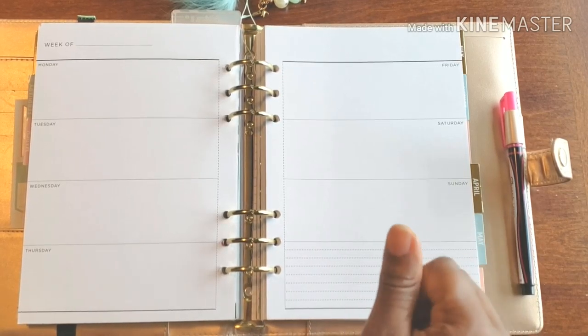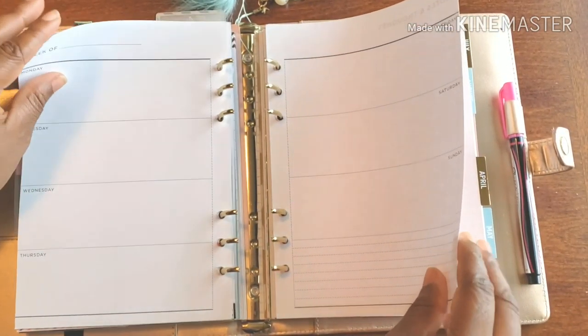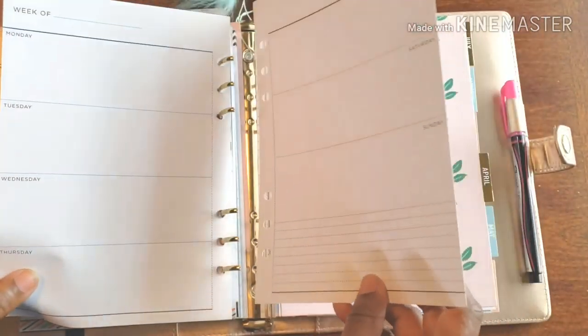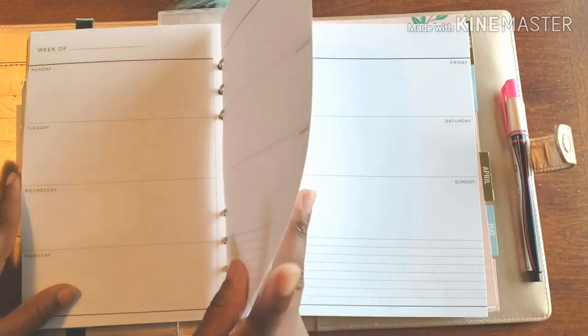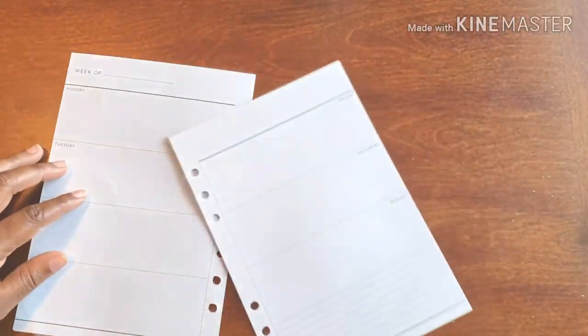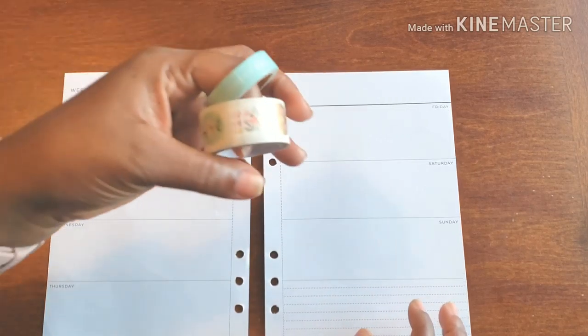Hello and welcome back to Plan the Planning. Here we are in my business planner and as you can see it is a blank, empty new week. New week — things are sticking! I turned too many pages at once. There we go, a new week — slide that to the side and we are ready to go.